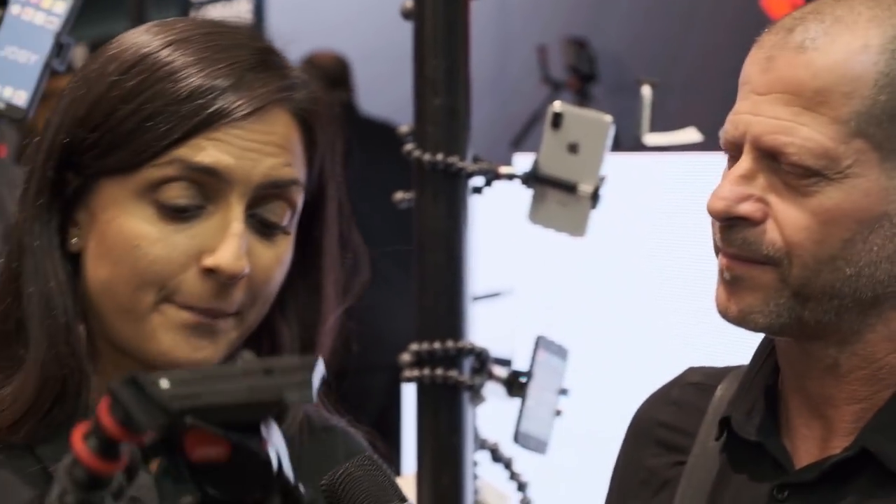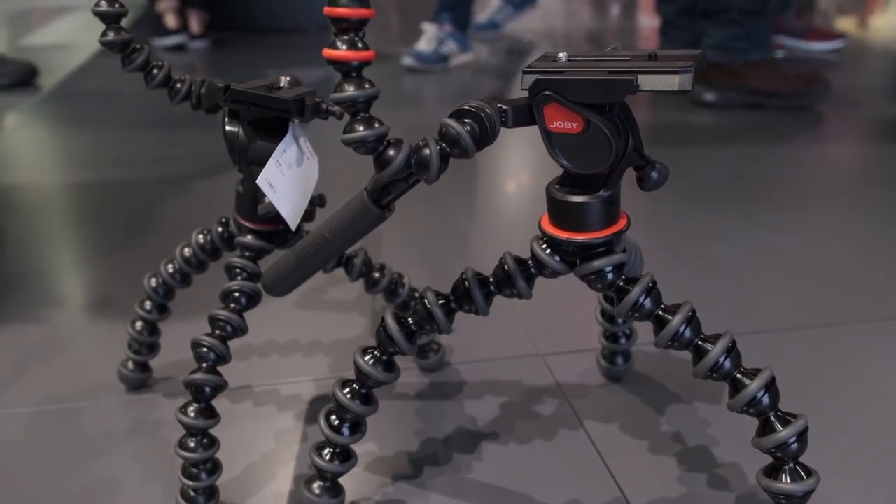In terms of functionality, basically it can be used for vlogging — just in your hand, filming while walking or going around. But since you now have a fluid head, you can also put it on a surface and smoothly film videos and footage like this.